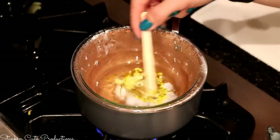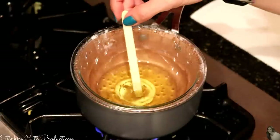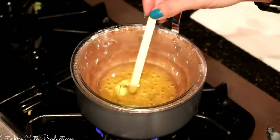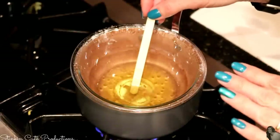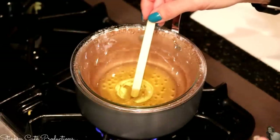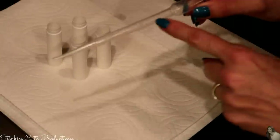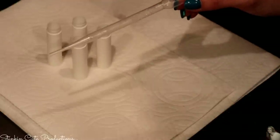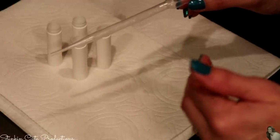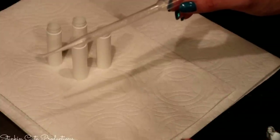I'm going to use a popsicle stick to stir this up — it smells very fragrant. Simply Earth's recipe card calls for lavender in this chapstick, but make this to your liking. It is done, so I'm going to turn my heat off. I'm going to be using this liquid transfer that I picked up on Amazon. You can find the link to my Amazon store in the description box below where you can find everything I've bought on Amazon.